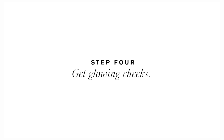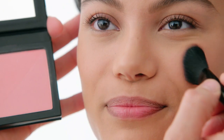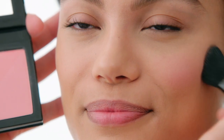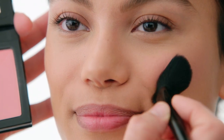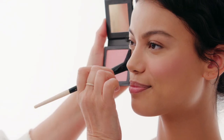Step four: for luminous glowing cheeks. Using the angled blush brush, apply Color Sweet Blush Duo in Bloom Tulip along the contour of your cheeks. Smile, then apply to the apples. Be sure to blend.